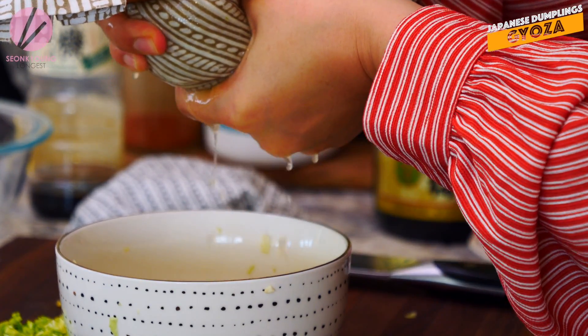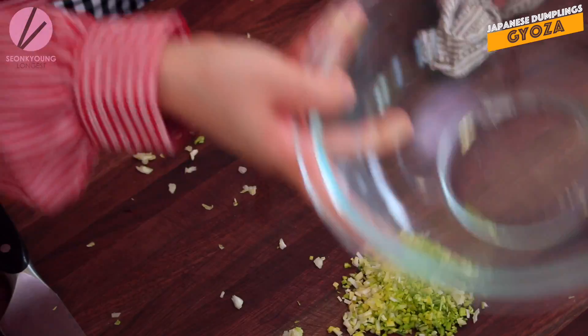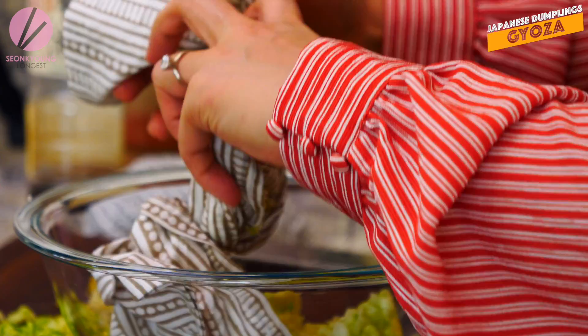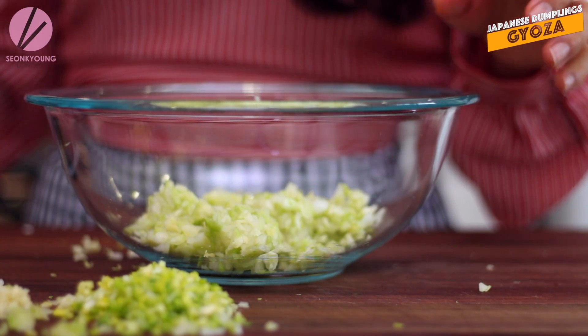I'm just going to squeeze it like how I do hand wash clothes. You see how much water is in this bowl? Just discard that. And into a mixing bowl, let's place this salted and squeezed cabbage right in there. This is about 2 cups of chopped regular green cabbage.